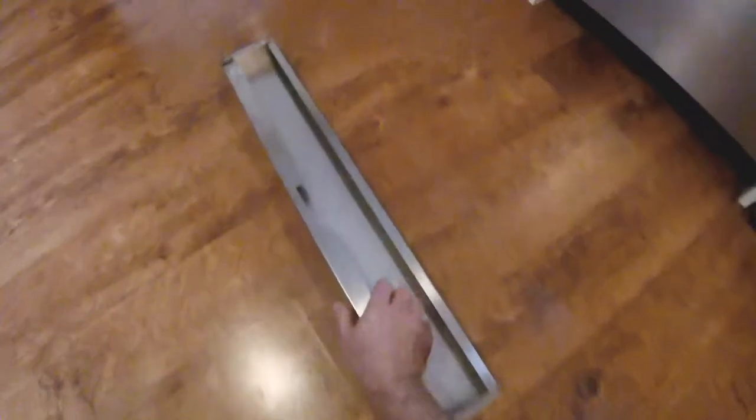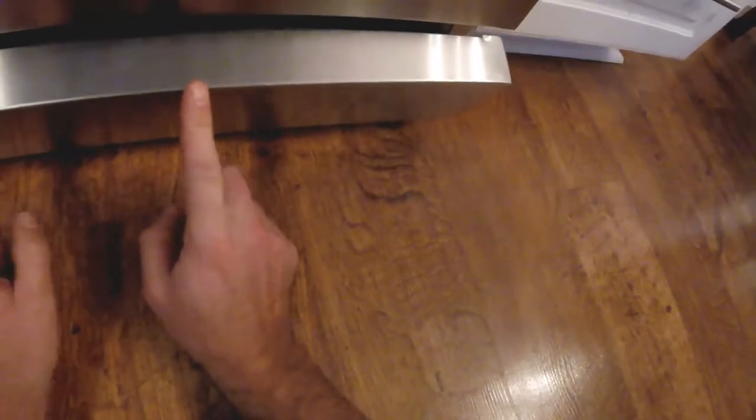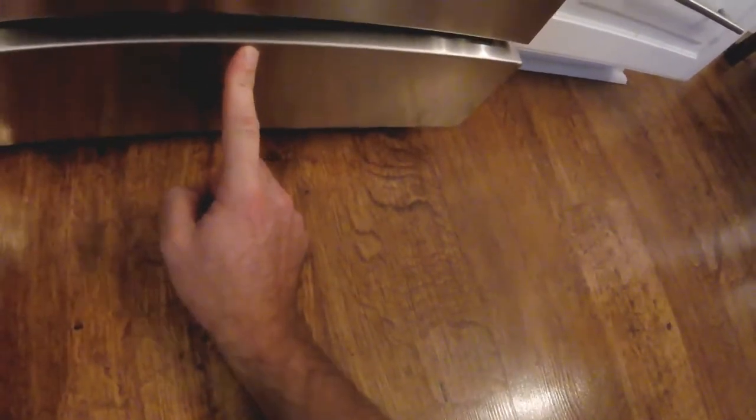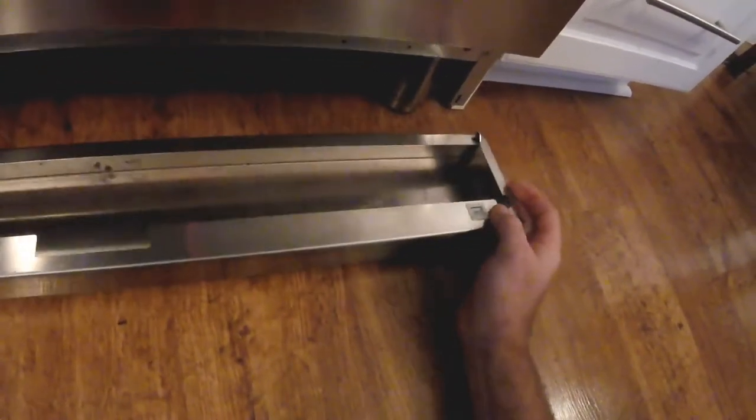To demonstrate installing the toe kick: grab it, put the tabs in the slot, then rotate it up and push it into place. If it doesn't snap in, don't force it — you could end up bending the spring clip, which is in fact what led to the use of magnets on newer production models.